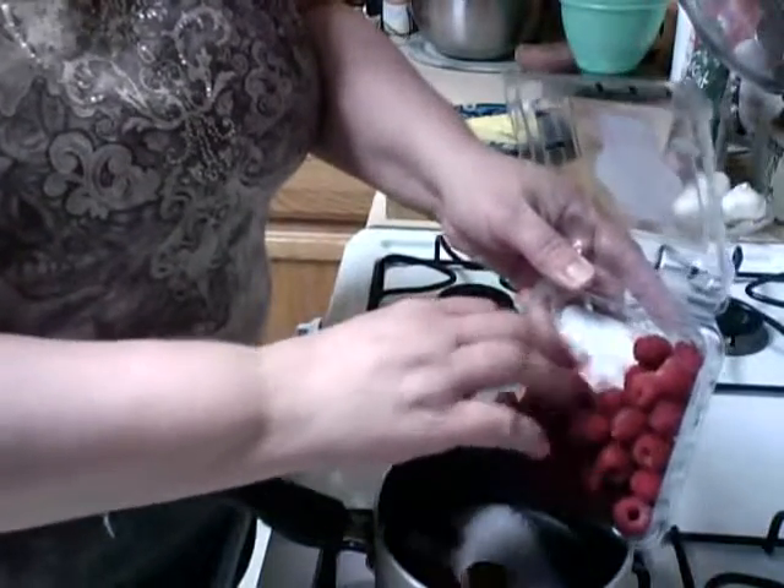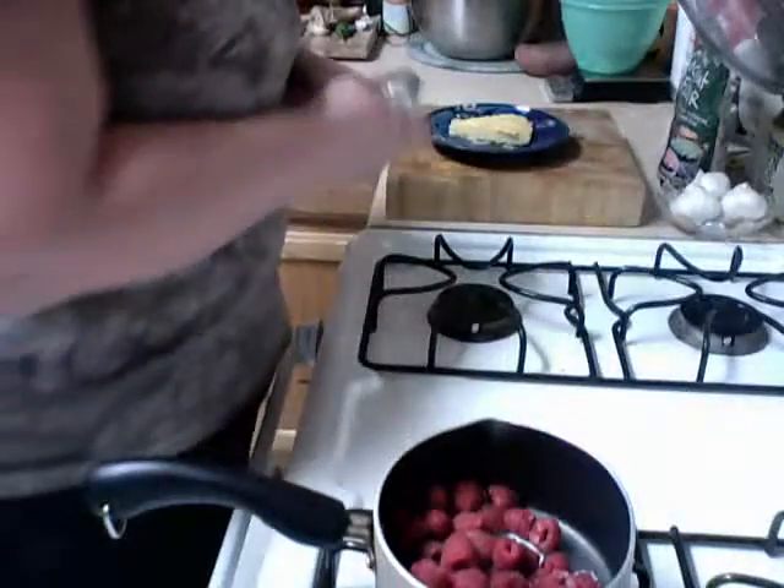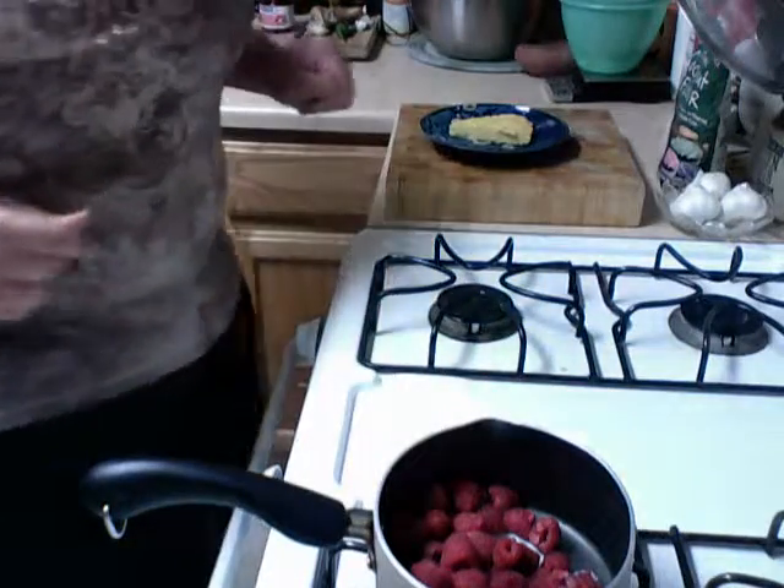This method can be used for any type of fruit. Let's just add all of them, because we're gonna eat them tomorrow. This is what you call making breakfast ahead of time.